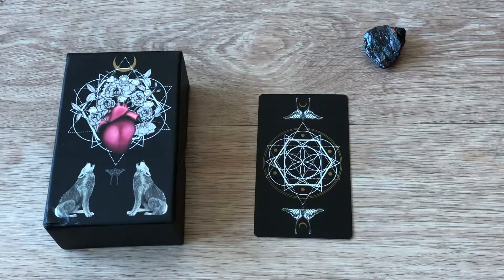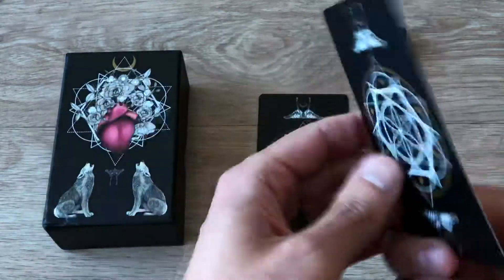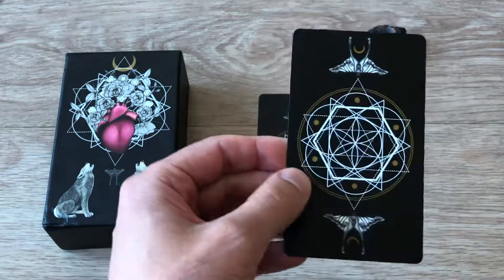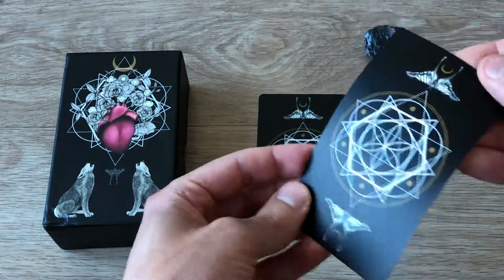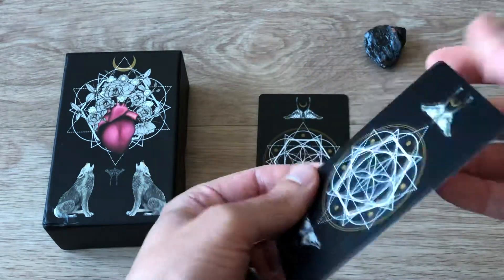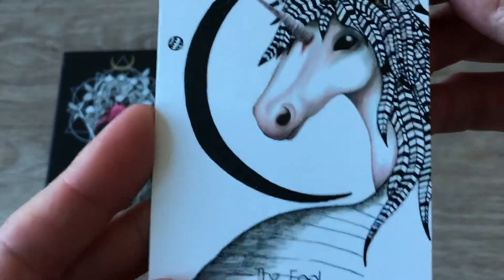Let's go ahead and take a close-up quick look at each of the cards. First let me just say the card stock — this card stock is excellent. It reminds me very much of the card stock used for the Unicorn Tarot. It's gorgeous, it's matte, nice bend to it, nice snap. All right, let's see — we have the Fool.